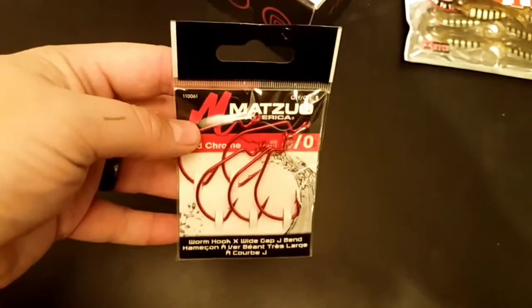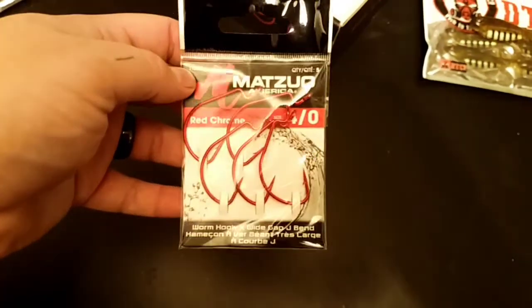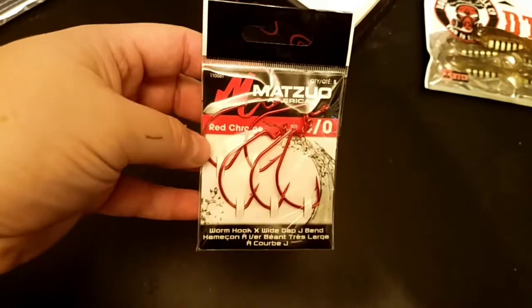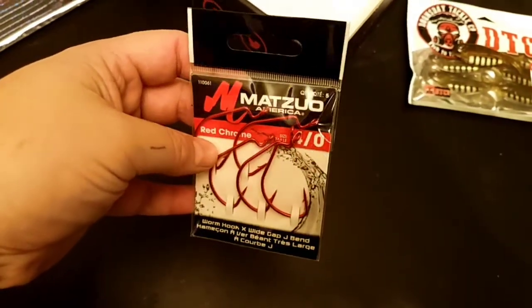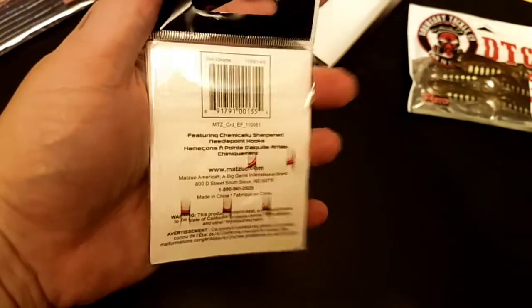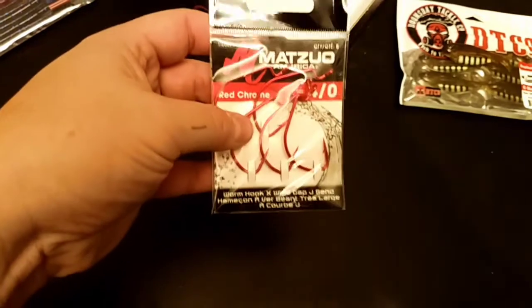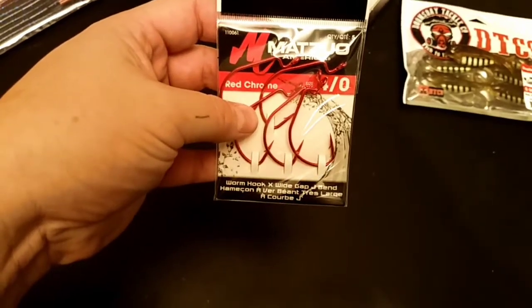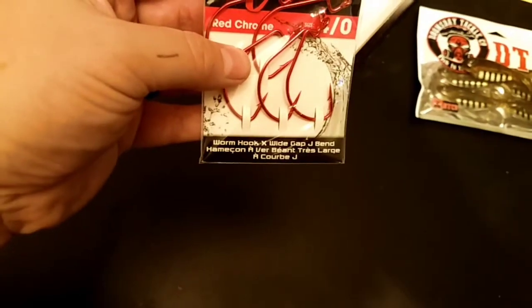Next up are these Matsuo size 4 red chrome hooks — there are 5 of them. These are standard size 4 hooks, and they are a lot stronger than the ones they sent last time. Next up is this extra wide gap J-band worm hook.